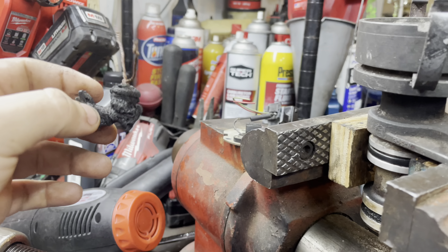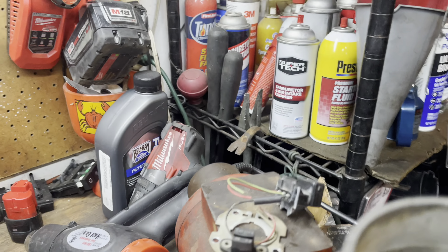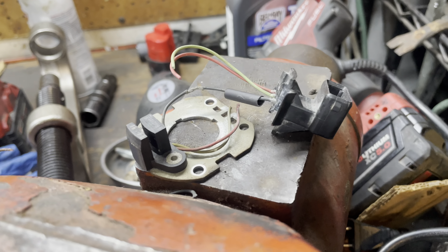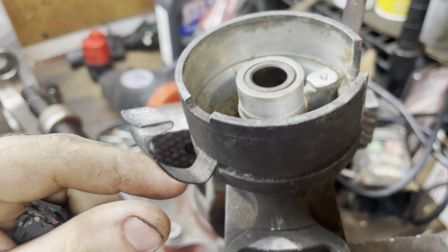I pulled apart the old distributor, got the old burnt-up clip out, and I'm just soldering on the new clip onto the hall sensor. Then we can put the distributor back together and be good to go.